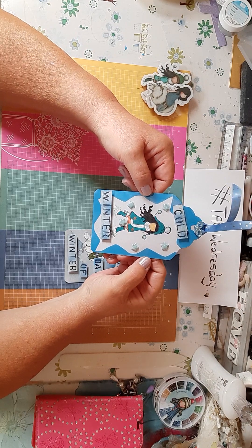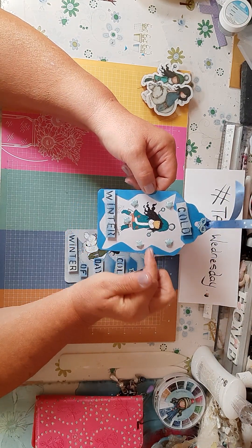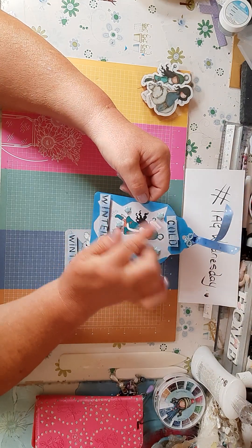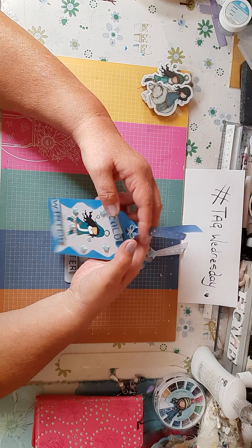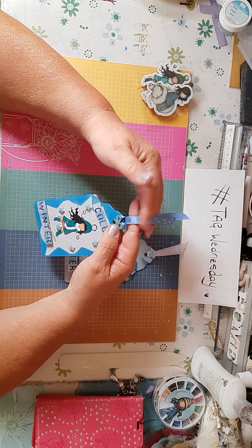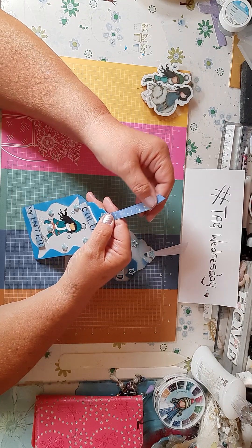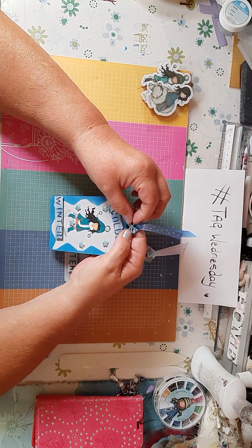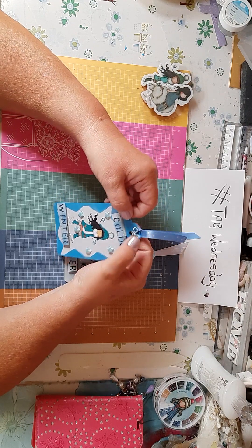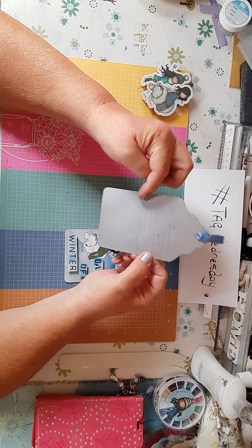I put a blue ink around the tag and then added the Santoro ribbon. I put that ribbon in and added a little resin bow on there. On the back there's just a space for you to write if you want to.